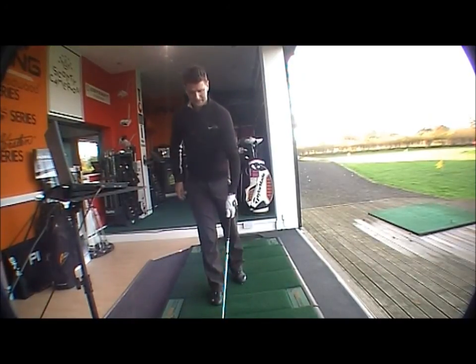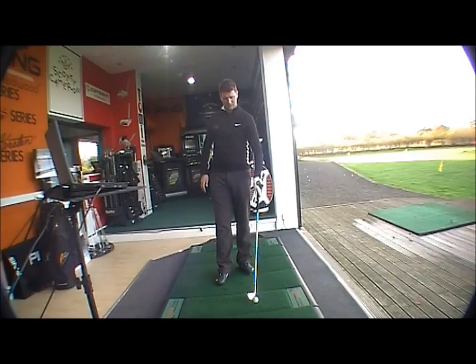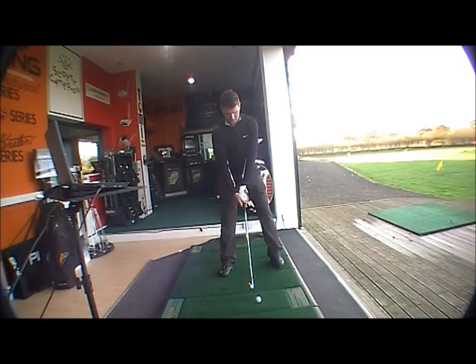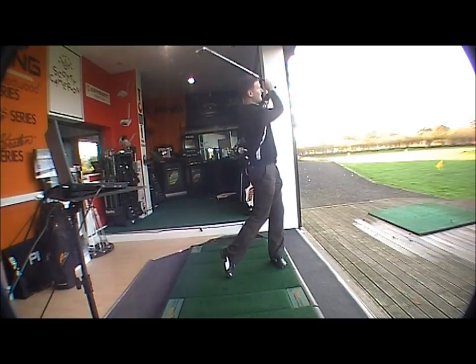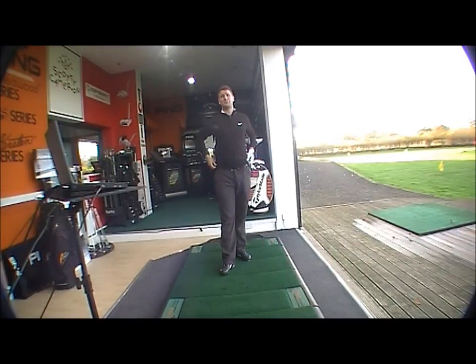We'll hit it and see how it goes. We've got the laptop set up with the TrackMan system to look at the readings. It's a nice looking club at address. Straight away you can see the difference between the 710 and 712 — it's a lot nicer to look down on. It's not as big and chunky as the 710.